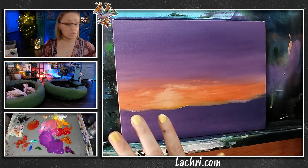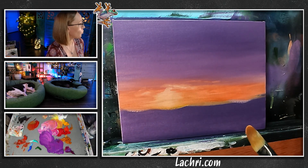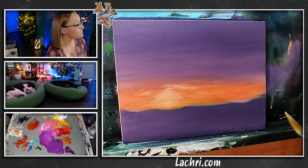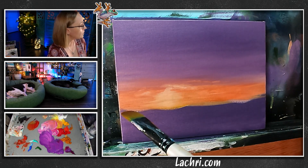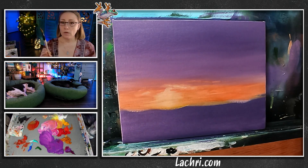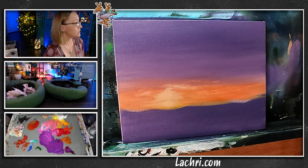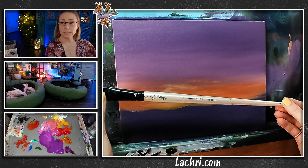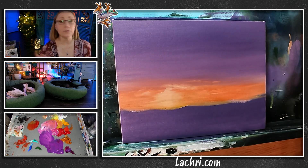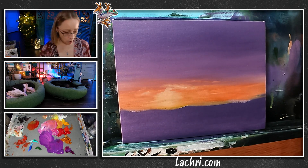I'm going to let this air dry and in the meantime I'm going to start putting in the waterline. If you look at this reference photo from Pixabay, the waterline is slightly at an angle because of how the photographer took it — fine for reference, but do not paint it that way. It needs to be even all the way across. If you paint your waterline so it's slightly angled, it just looks bad — it's not artsy, it's just wrong.